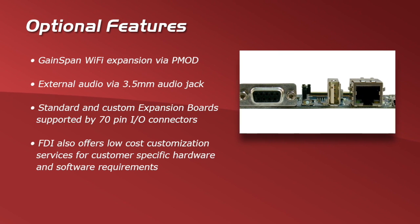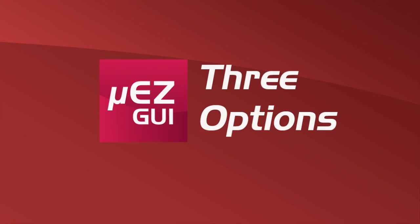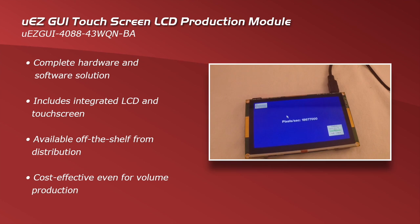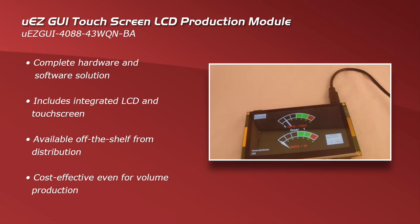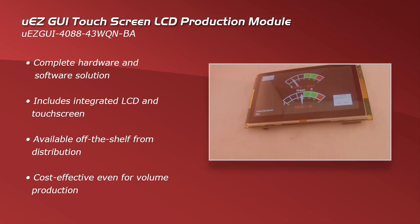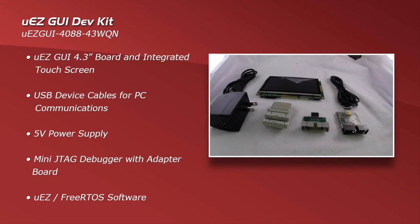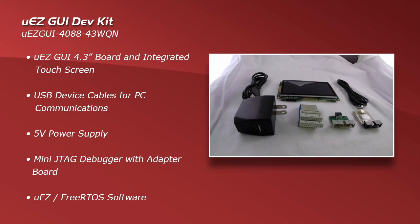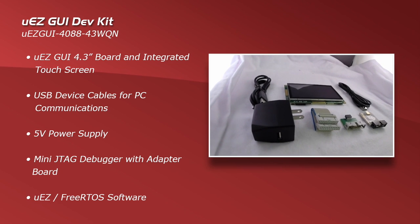FDI also offers low-cost customization services for customer-specific hardware. The Muse GUI 4088 is available in three options. The first is the production module — a complete hardware and software solution that includes integrated LCD and touchscreen, available off-the-shelf through distribution and cost-effective even for volume production. Second is the dev kit, which includes the board and integrated touchscreen, a USB cable for PC communications, a 5V power supply, a mini JTAG debugger with adapter board, as well as the Muse FreeRTOS software.